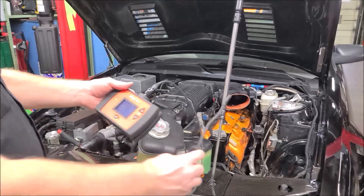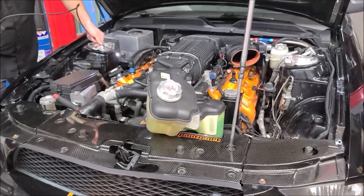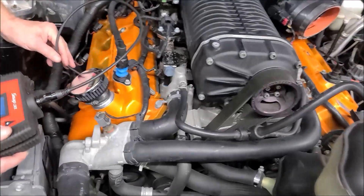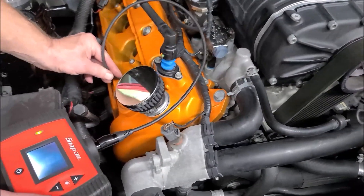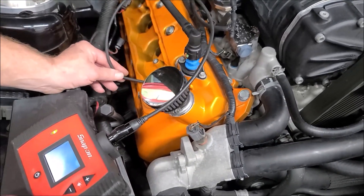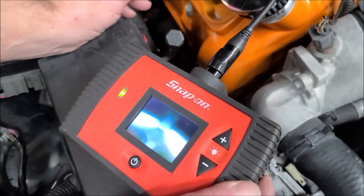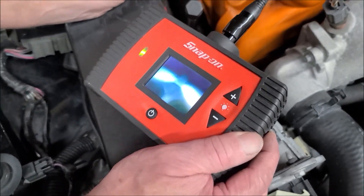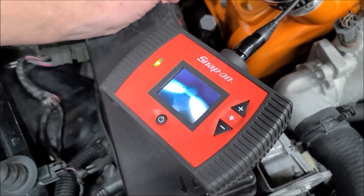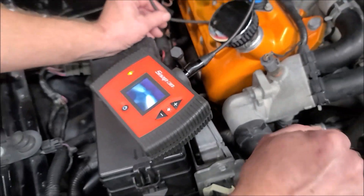The first thing we're going to do is use our camera — we're going to put this down the cylinder. Number one cylinder is the last one we have to do. We're going to slide it all the way in there until we see the valves. There are our intake valves — they are both open. They're both equal, so we know the rocker arms are in place and the valves are open. We're going to turn the engine over until the valves close, which will bring the piston up to top dead center — compression top dead center.